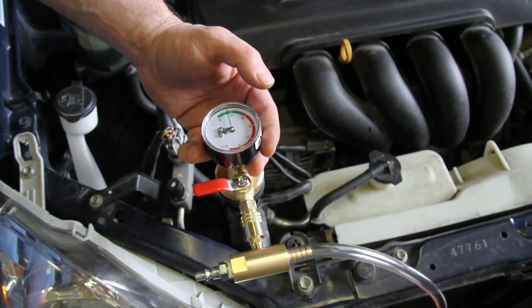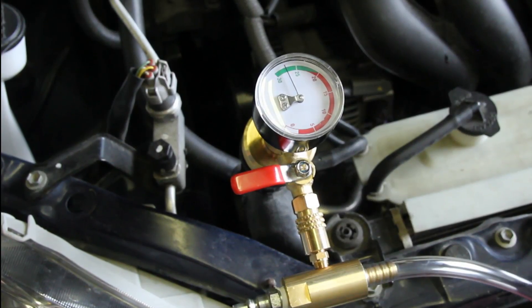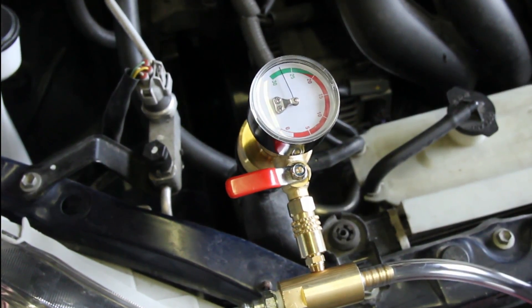Monitor the gauge for at least 20 seconds. If the gauge loses vacuum, this is a signal that there is a cooling system leak. This will need to be addressed before going any further.